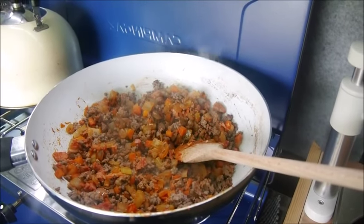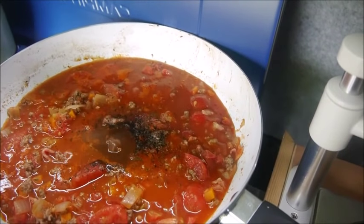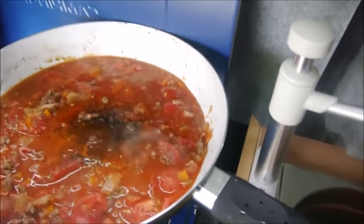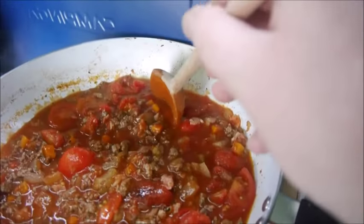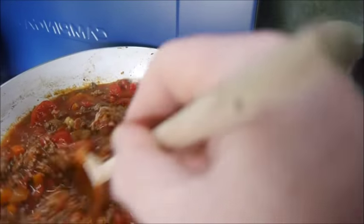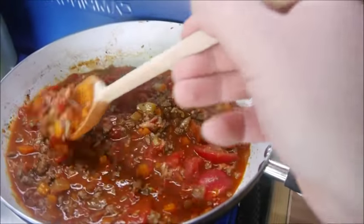Add the tomato puree and the rest. Okay, that's it, coming up to a simmer now. I'll be turning it down in a minute. I've added salt and pepper just to taste, and half a beef stock cube. Stir through it.